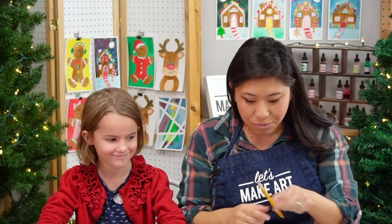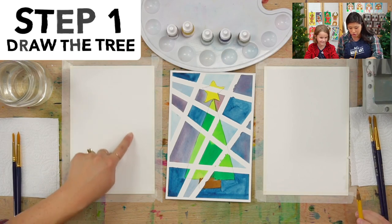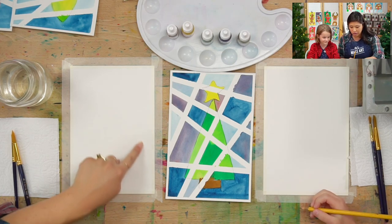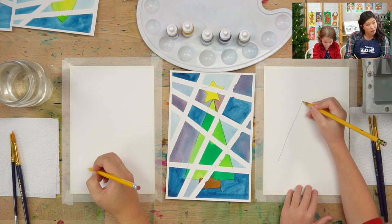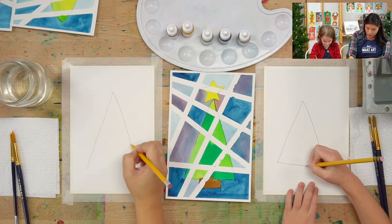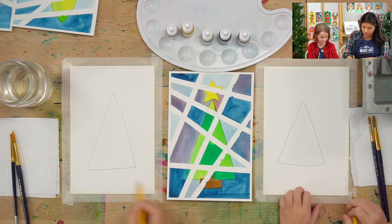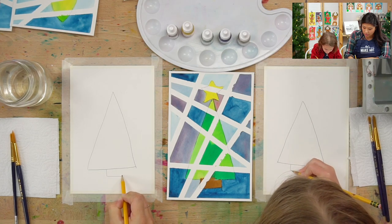Grab your pencil. The first step is we're going to draw a triangle — draw a triangle anywhere on your paper. If you want a small tree you'll draw a small one; if you want a big tree you'll draw a big one. A triangle is the strongest shape — fun fact! We're going to draw a triangle, which is three sides, and leave a little bit of room at the bottom for your trunk, which is a rectangle. You can draw a skinny rectangle for a small trunk, or a wide one.